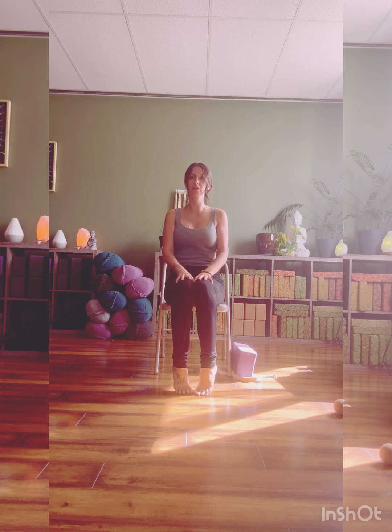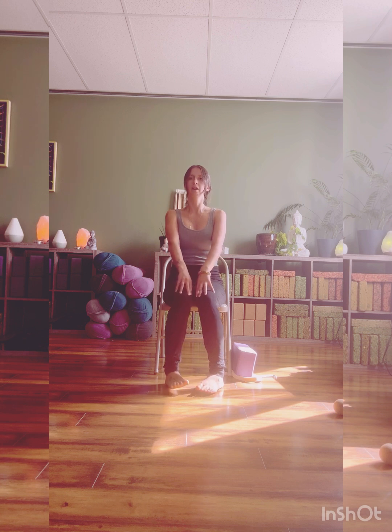Hold high, spread the toes wide. If you're standing still, play with the balance. Full breath in and exhale to release. Turn your heels wide, walk your feet out wider than hip width.